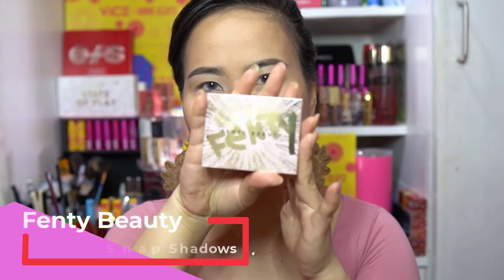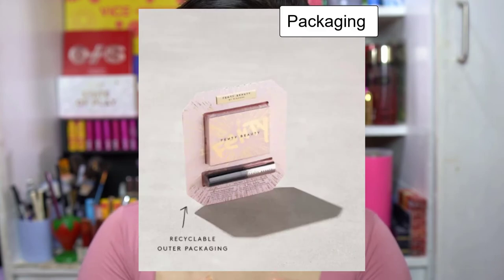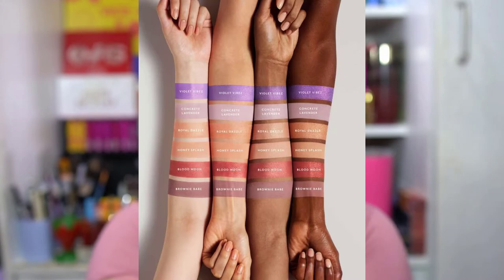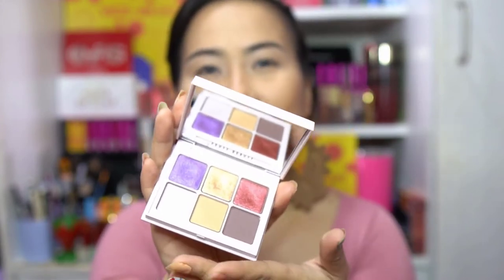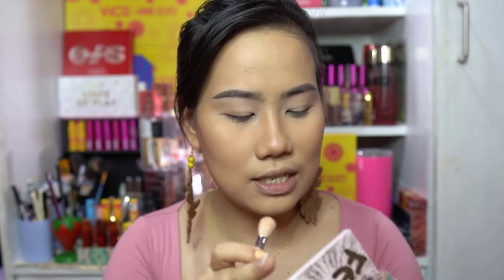The second product is the Fenty Beauty Holiday Edition Snap Shadows Mix and Match Eyeshadow Palette. It has six shades, 12 months validity, and it's super pretty — there's purple, gold, and transition colors, perfect for a holiday look. I've applied concealer on my eyelids as a base. I did a quick swatch — both the matte and metallic shades are very pigmented. It also has a mirror, which I love so much.